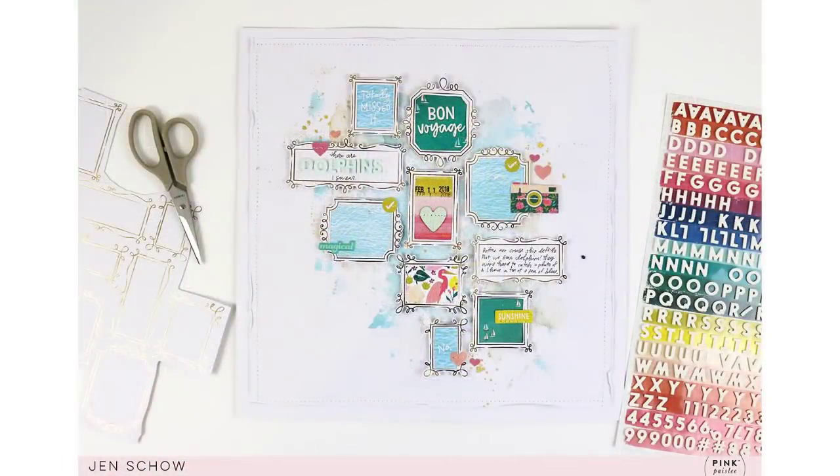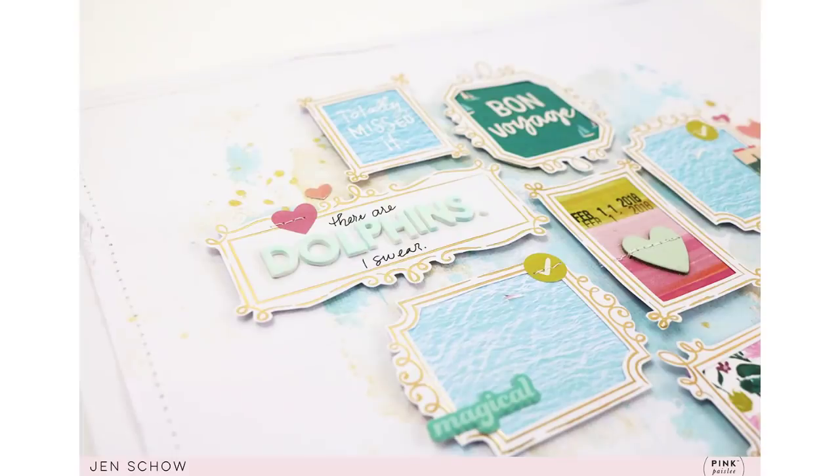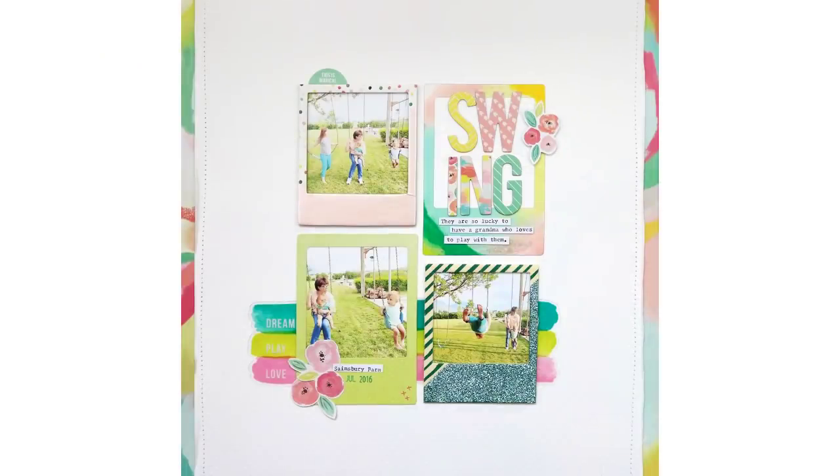Here's another example very similar to the one I just showed you, where I used frames and created a loose grid. These frames were actually cut from a patterned paper — I put some photos in some of them and backed others with patterned paper, added my journaling and title. It's a great way to use frames to just give a home for all of your embellishments and photos. Here's another grid-style layout using frames — some of them have photos, one houses my title. And something I wanted to point out is that you don't have to stay within the frame — you can see that the word 'swing' is overlapping and there are embellishments going off the edges.